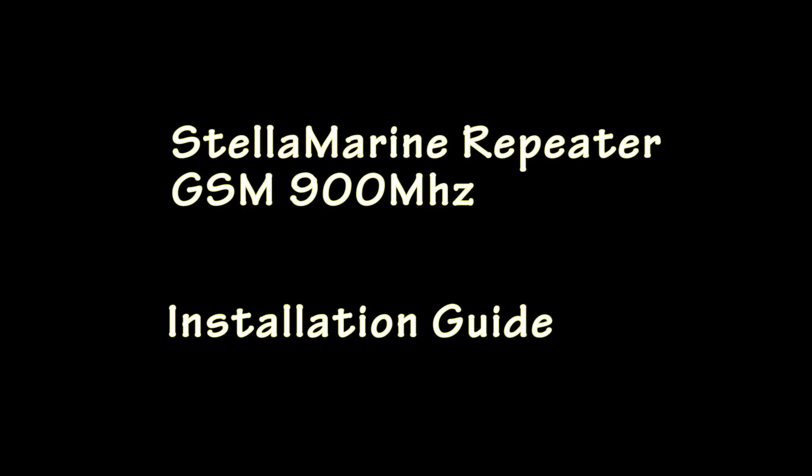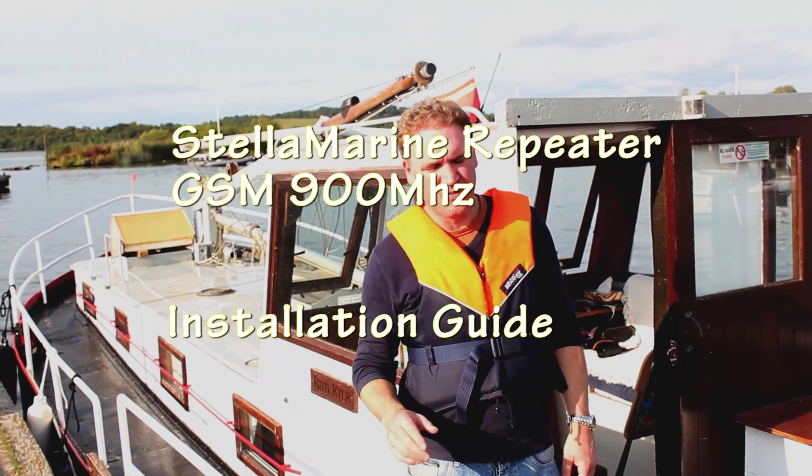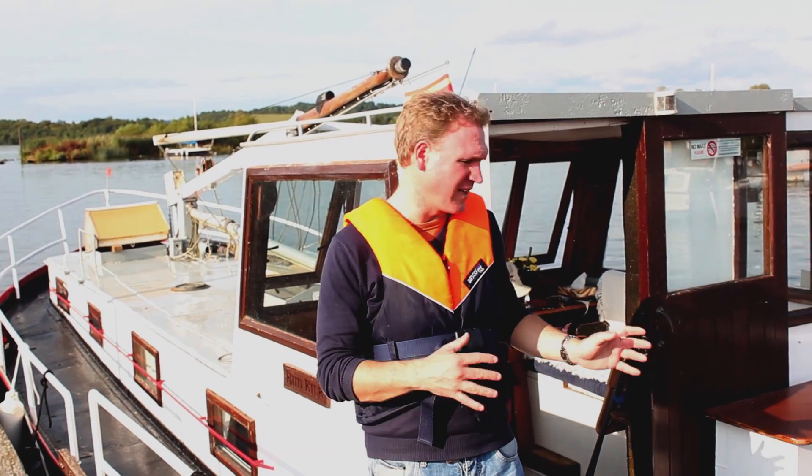Ok guys, here we have a metal hull boat which has a very poor mobile phone signal inside. So what I'm going to do today is I'm going to install the Stellar Marine mobile phone booster kit inside this boat.